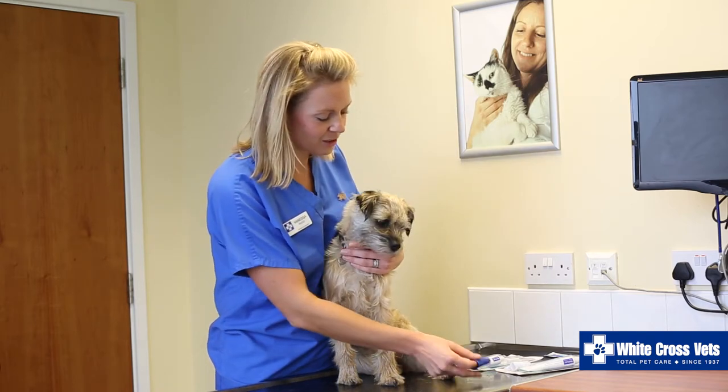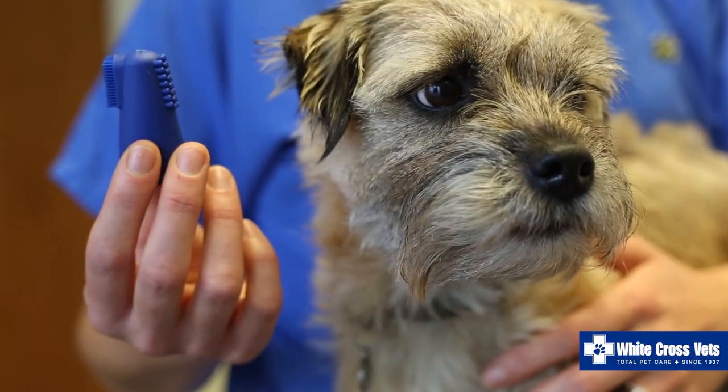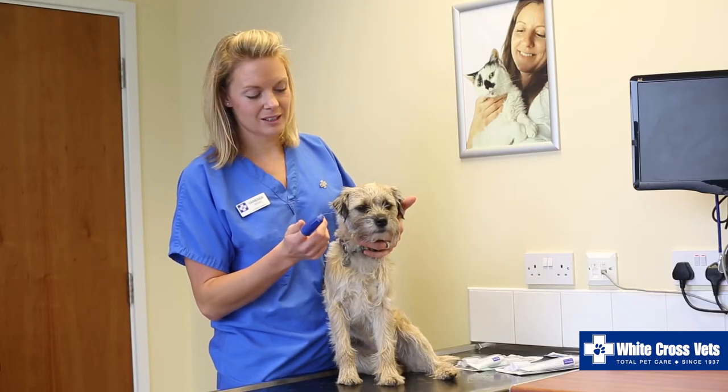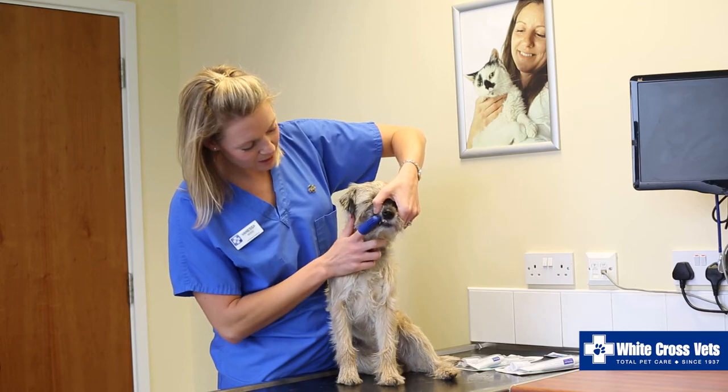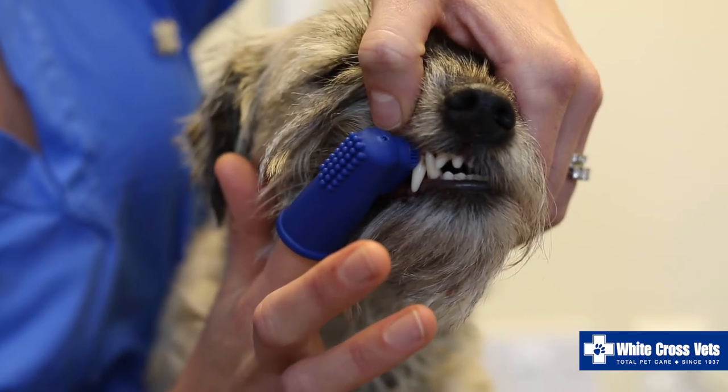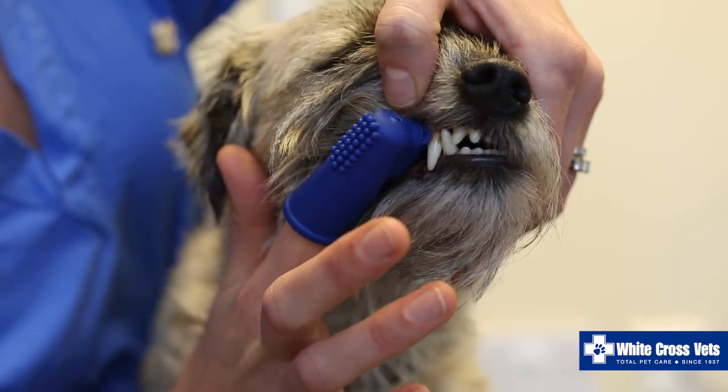When you come to start brushing, it's a good idea to start with a little trainer brush like this. Initially you don't need to apply any toothpaste — what you would do is just every day gently lift their lip and just rub gently, starting with just one tooth and then gradually building up. Again, lots of praise and treats at the end.